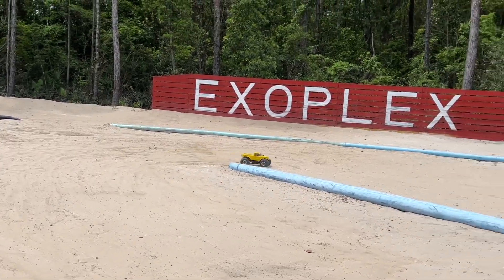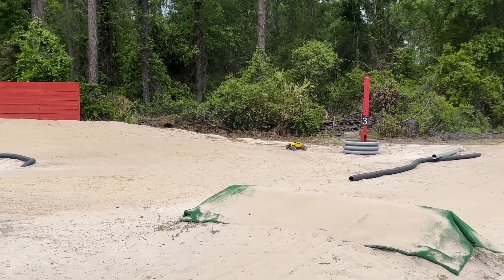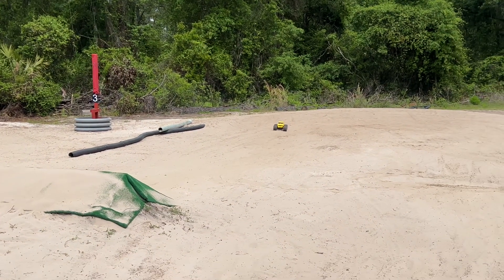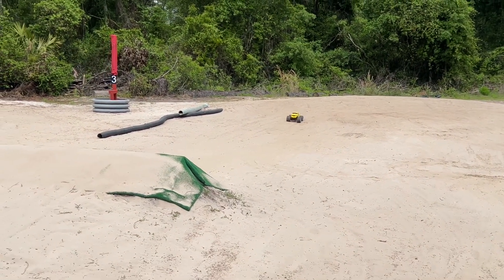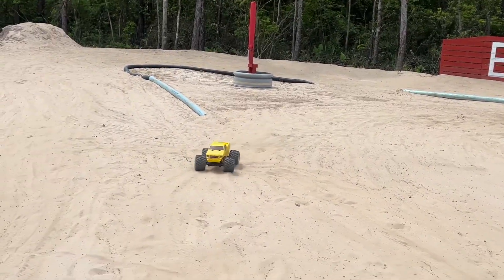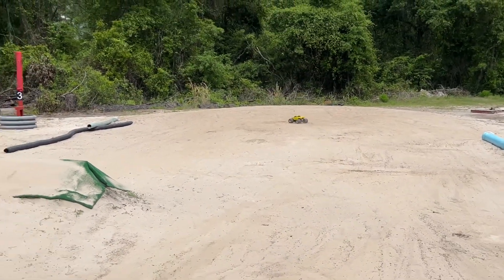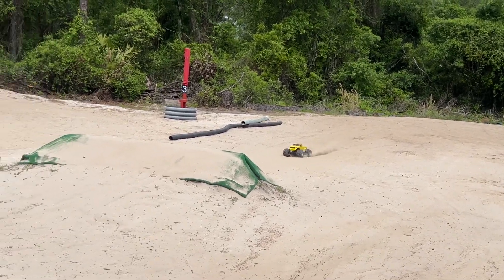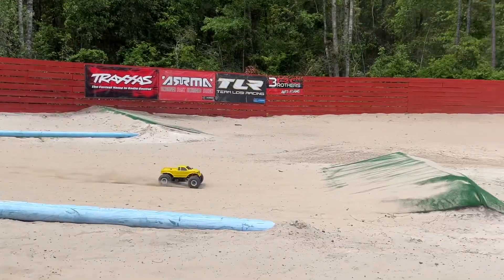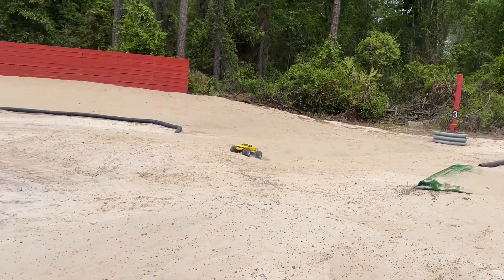Never mind, did not have enough juice for that one. Wonder if I can do one of those front flips. All right, these things almost never work out well for me — oh, it survived! I got one. I'm really surprised these axle housings have taken all this.